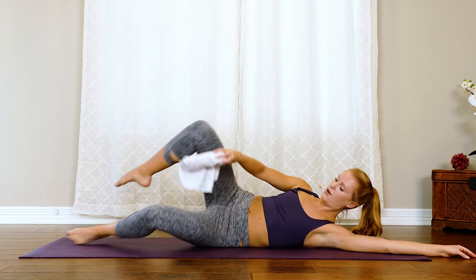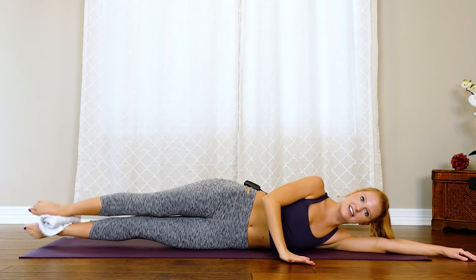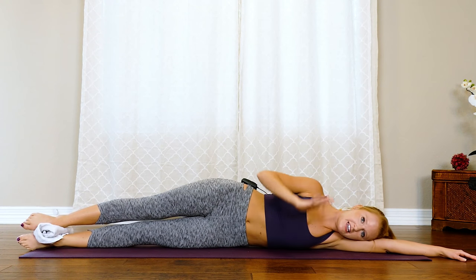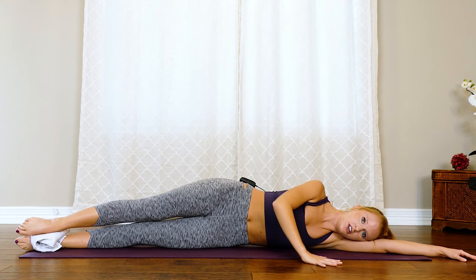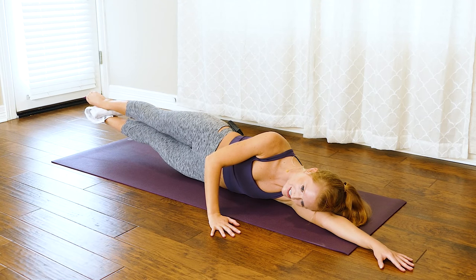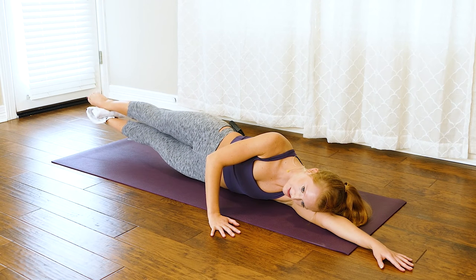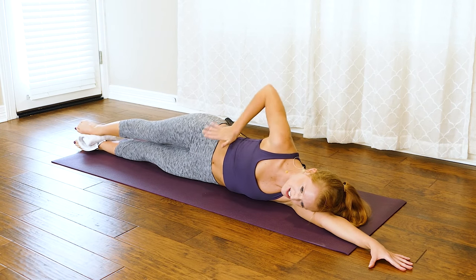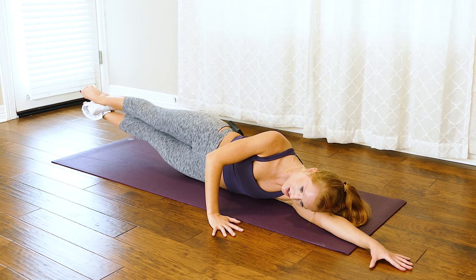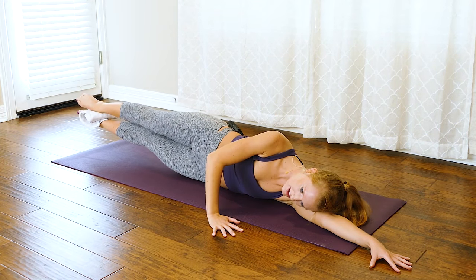Now grab that towel, we're going to place it in between those ankles, and then extend those legs out long. Place your top hand on the ground using it just for a little bit more stability. We're going to lift both legs, squeezing that towel, and then lower back down. You feel that top oblique, that top side body firing up — feel those inner thighs working. It's up and down.